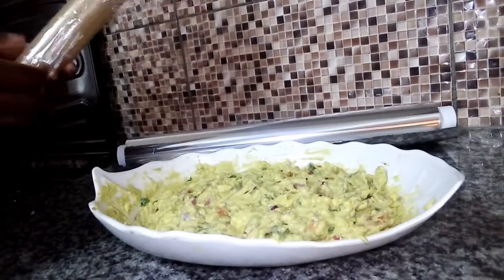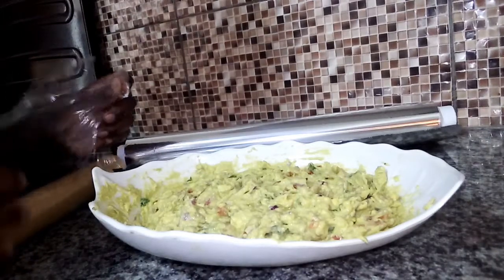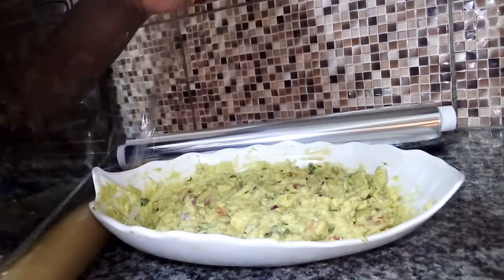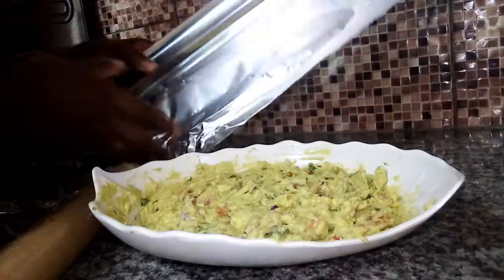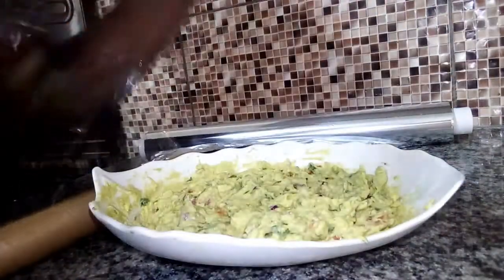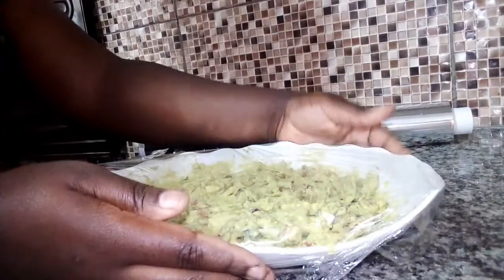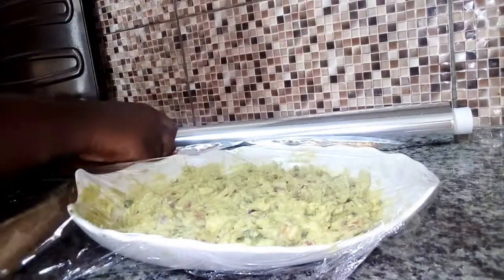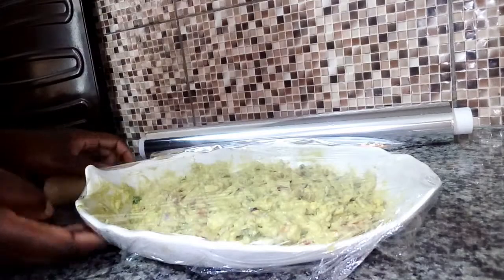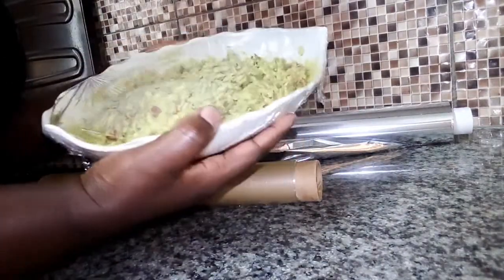Let me show you how you can store your guacamole to last longer in the fridge. Of course, it's a day's meal. After preparing your guacamole, you can use clear aluminum foil or cling film to cover your guacamole before storing it in the fridge. I love using the clear cling film — you cover it nicely and you're good to go. This is how you store your guacamole in the fridge.